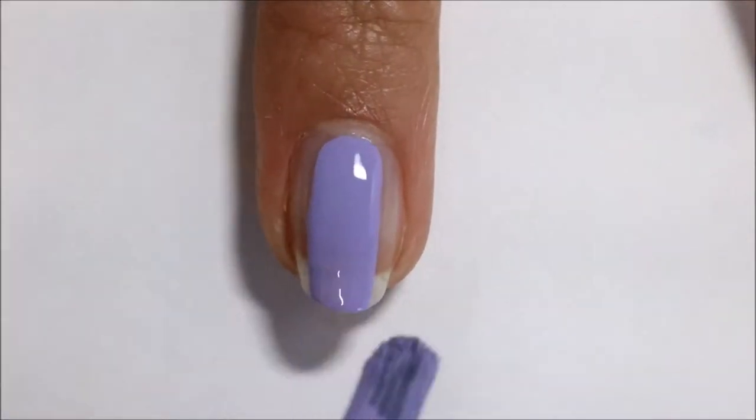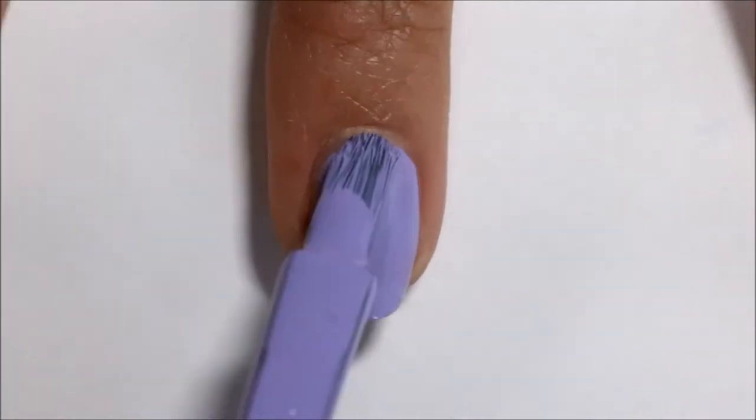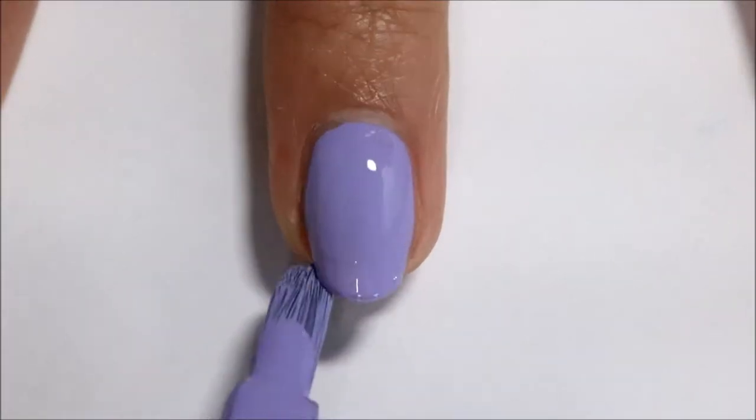Next I'm applying two coats of this lavender color, which is Leapin Lilac by Sally Hansen Insta-Dry.